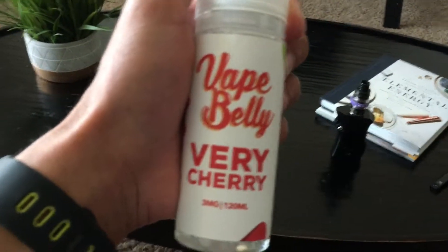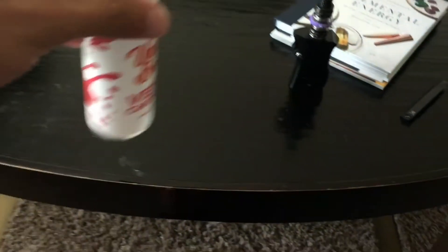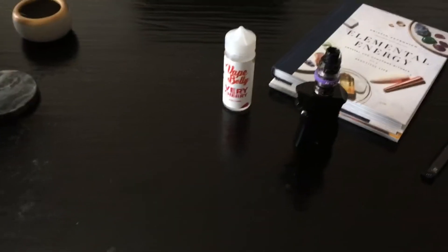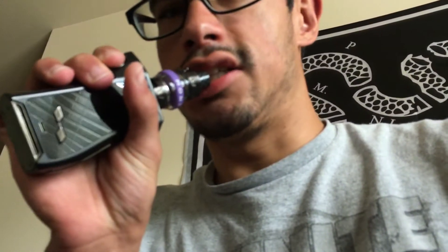Vape Belly Berry Cherry, three milligrams, 120ml — looks nice, vapes not so much. Let me show you what I mean. I don't know about you guys if any of you've ever had this flavor, let me know. I'll take a hit here and tell you what it tastes like.